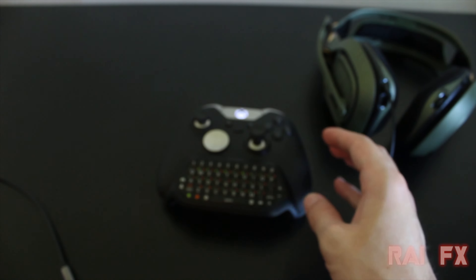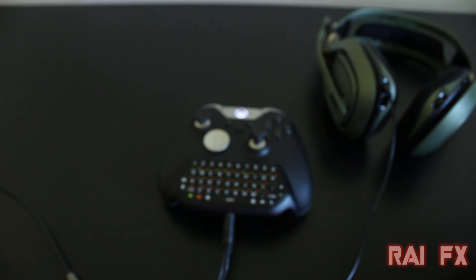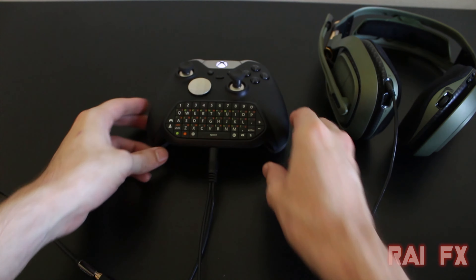You could also use your Xbox One chat pad if you choose to, and it'll work just fine. I will leave a link below in the description to get this cable and hopefully this helps you out. Thank you for watching and I will catch y'all next time.